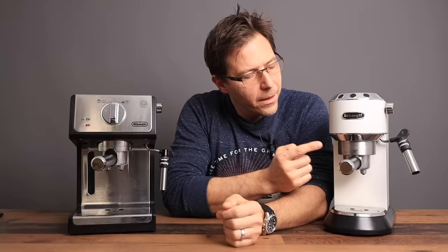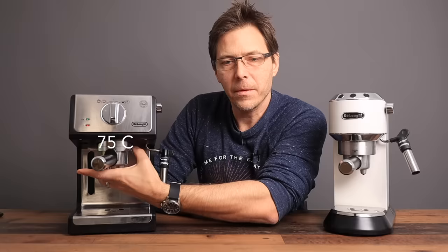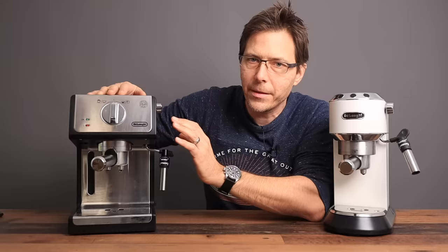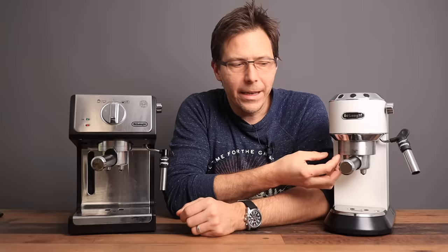Here is where these two machines really differentiate, and it has to do with taste. The Dedica's brew group is not heated, but this machine's brew group is heated — there's a sticker that says 'hot, don't touch.' I measured it: it gets all the way up to 75 degrees Celsius even without an extraction. This one sits at about room temperature. That gives this machine a decided advantage, because you want the path of water from start to finish to be as constant in temperature as possible — boiler, brew group, portafilter, basket, and into the cup. In the Dedica, the espresso gets cooled when it hits the cooler brew group and cooler portafilter.